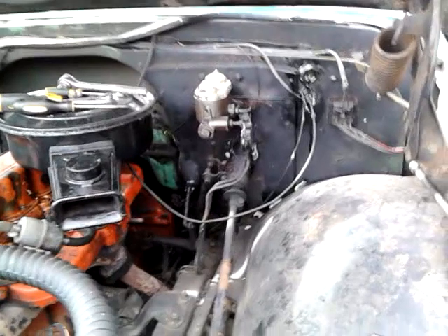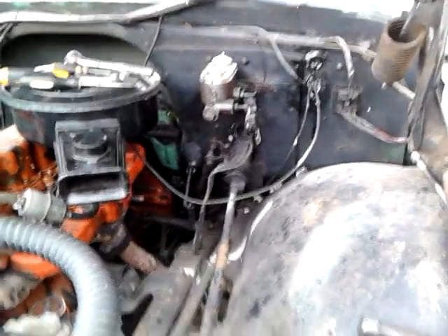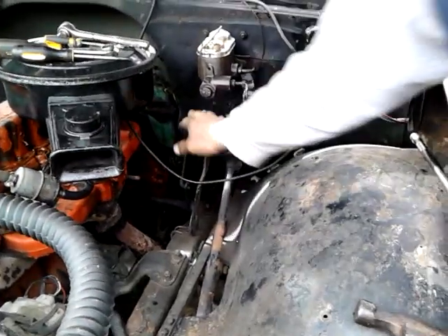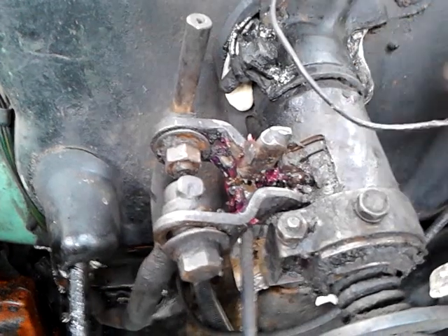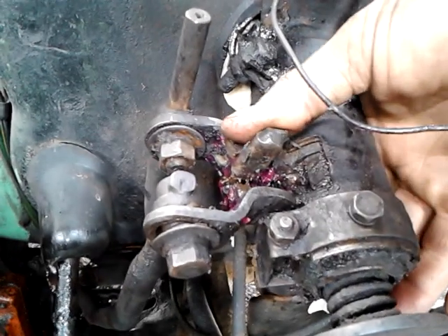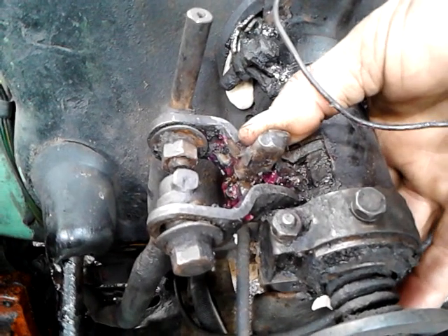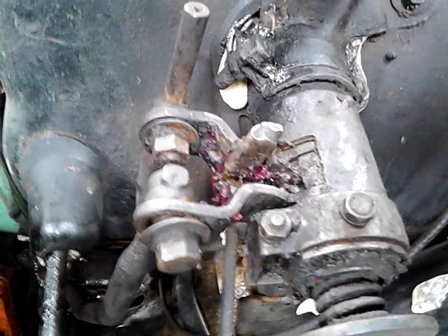This is a '68 Chevrolet pickup with a three-speed on the column, and it's out of adjustment. You can see there's a lot of room between here. This slides over, catches the next one, and puts it up in the next gear. Now, if you were to just try to shift it right now and you didn't fully engage that, you would jam it, which is the problem with these three-speed on the columns.